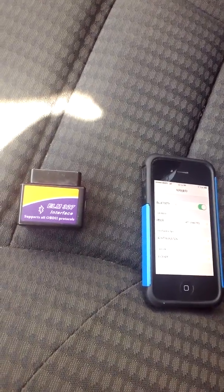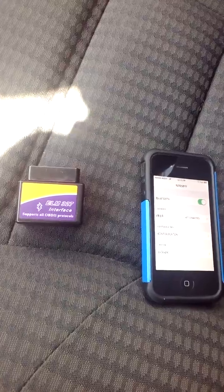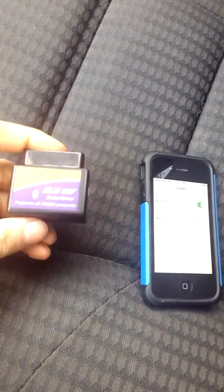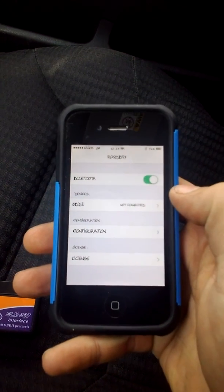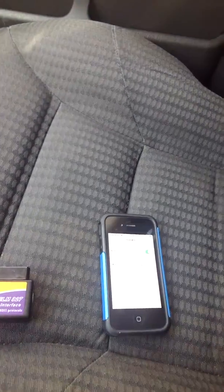Today we are looking at the ELM327 interface for the OBD2 protocol systems. This is a Bluetooth device — they ship it with support for Windows, however if you have a jailbroken device such as an iPhone, download Rocky Bluetooth for it. The license for it costs about seven dollars.